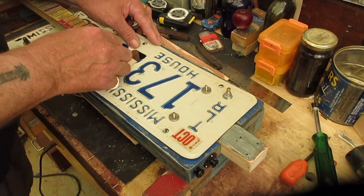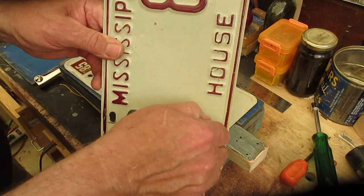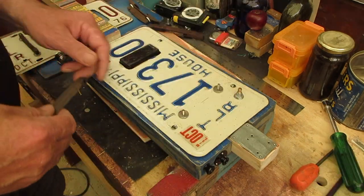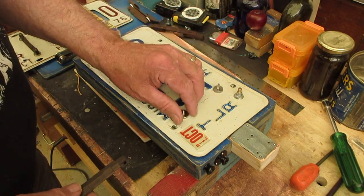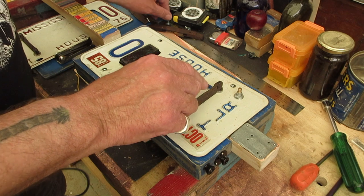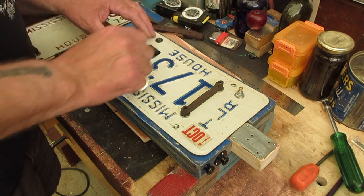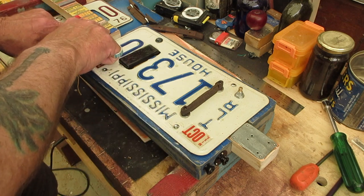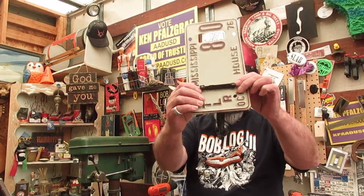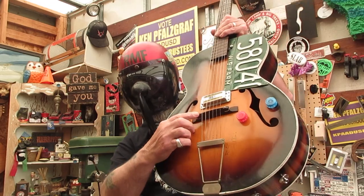It's just that simple. You end up with this and it's adjustable up and down - raise or lower your action, pull this off, whatever you want to do. These screw up and down to give yourself some height. Drop that on and we are ready to start stringing this up once I get the top back on. We'll string it up and get the strings adjusted, and get it notched and filed - and I think I'll be ready to go in the mail. There you go - that's pretty easy. Now you've got a floating bridge on top of your license plate.